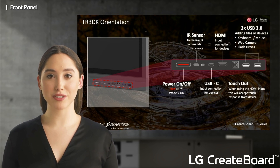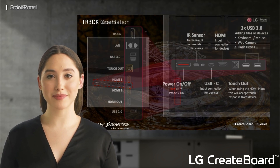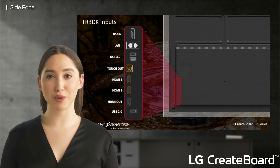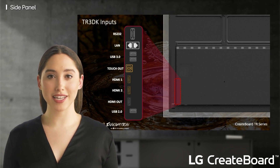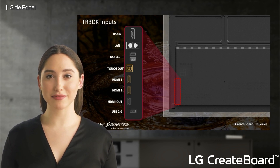There is so much you can do with the LG Create Board. On the back of the Create Board you have even more inputs and outputs to work with. First, right above the ports, you have a plate that you can unscrew to insert a powerful on-board OPS. Below that you have an RS-232 port for controllability, and below that you have two hardline Ethernet ports to bring connectivity to the display and daisy chain to an additional monitor for expanded viewing capabilities.